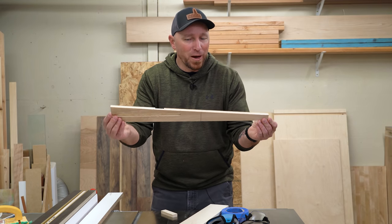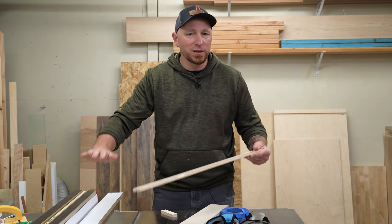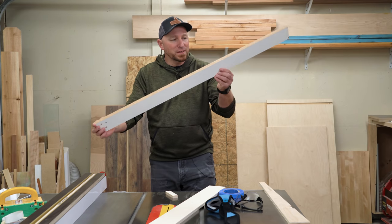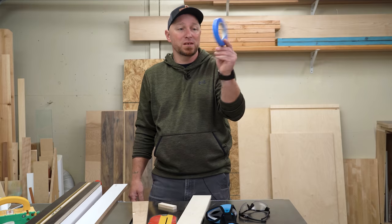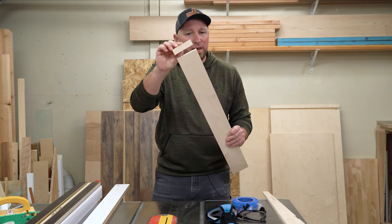Today we're making tapered cuts at the table saw, but we're not going to make a jig. You don't need to put screws in your material or get out the hand plane or anything like that. All you need is a straight board that's a little longer than your workpiece, some tape, and a scrap piece of offcut that's around the same width as your material.